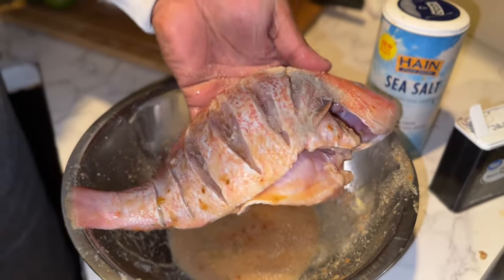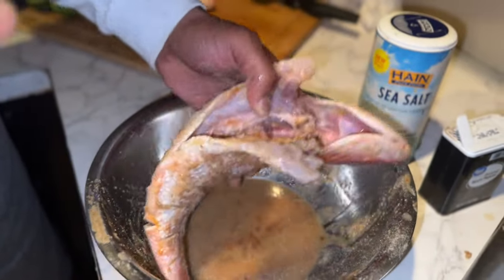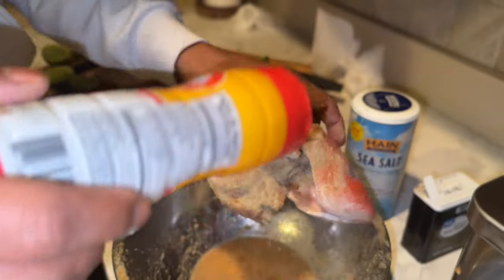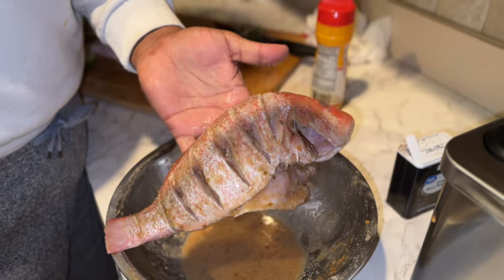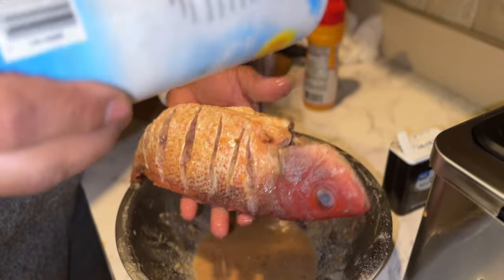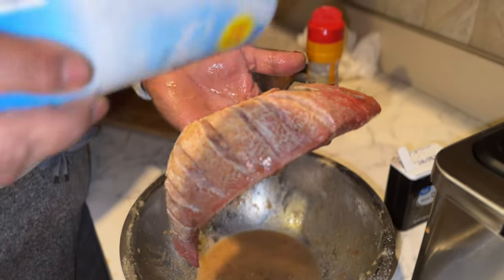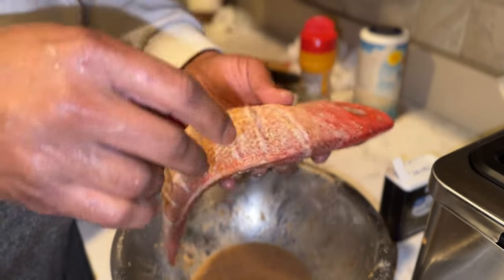Get the inside too — this little piece, you can eat this piece. This part right here has meat up top, this part is really good.